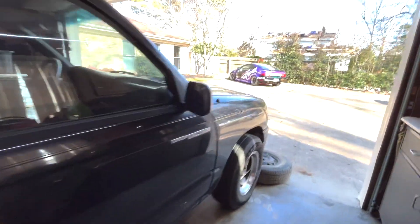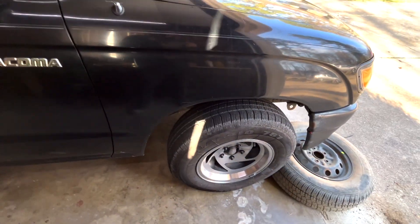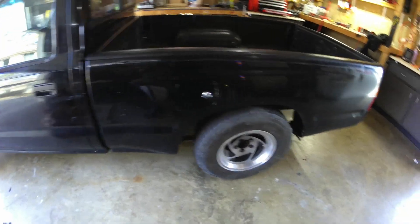We're still waiting on the springs in the front. And once we get those springs in the mail, we'll go ahead and get those installed. And maybe we'll have an even fit. I'm pretty satisfied with that height.